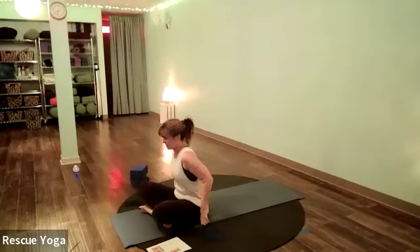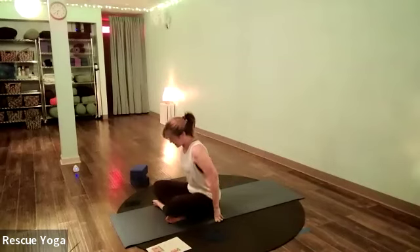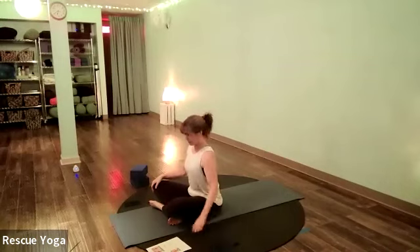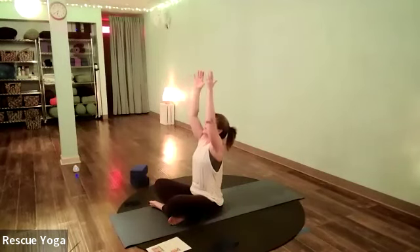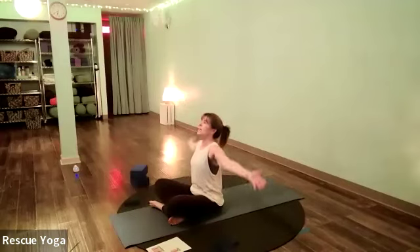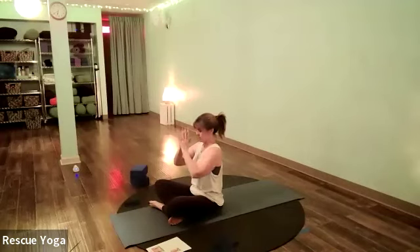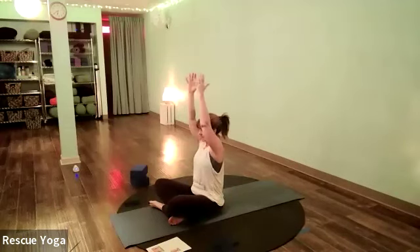Come up to a seated position when you're ready. If it feels good to sit on a blanket you can. Sit nice and tall. The arms drop down beside the body — inhale the arms overhead, palms touch, exhale bring your hands to your heart. Let's do that two more times — inhale sweep the arms out wide and up, palms touch, exhale hands to heart.